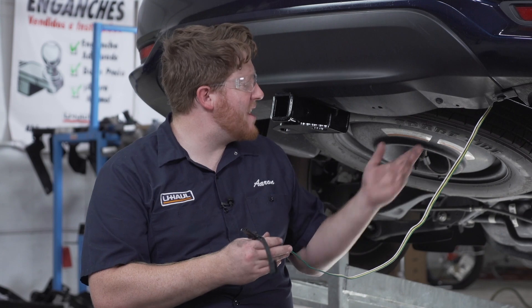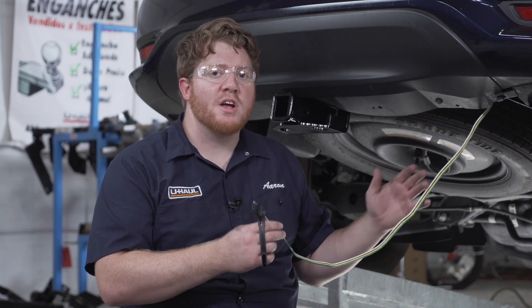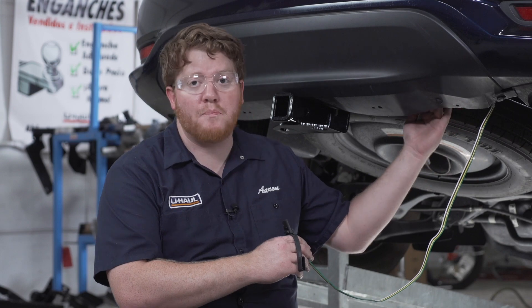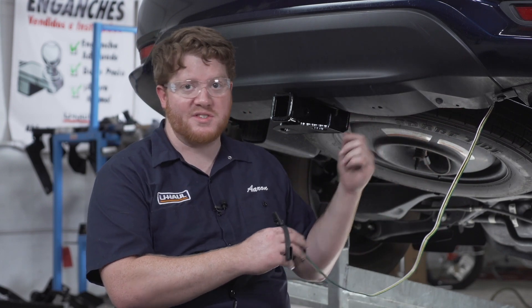Now that we have this plugged in, we went ahead and installed our hitch. Let's show you where you can mount your four-flat harness. We don't want it just dangling down and dragging on the ground and getting damaged, so we're going to take it through our bumper brackets and bring it right here next to our hitch receiver.